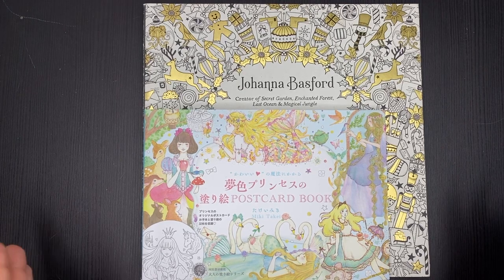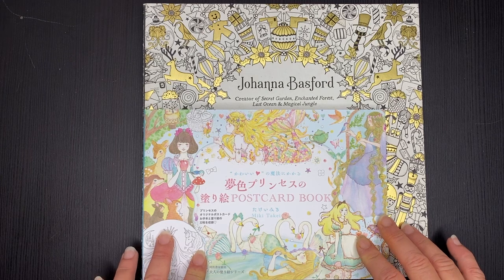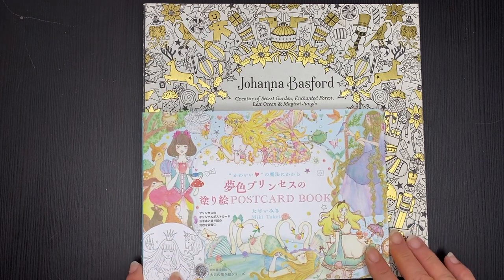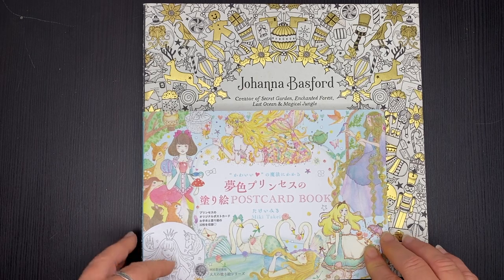Hi, it's Lee from colouringqueen.net and today I want to show you my little Japanese postcard book from Miki Takai. You can see it up against a Joanna Basford colouring book to get a sense of the sizing.